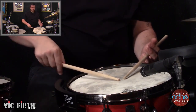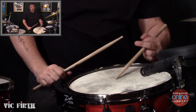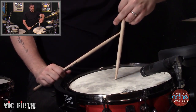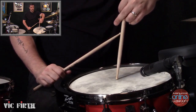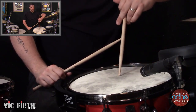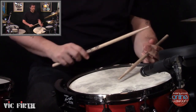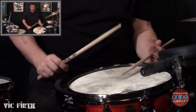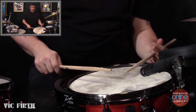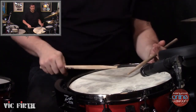Stroke one — traditional grip. Thumb towards the sky, elbow moves first. The arm turns in and does the same thing: when the stick is up towards the sky, elbow is out, then down. Elbow, down, stick in the center, straight up and down — you end up with thumb towards the sky again. That is our primary stroke, our big stroke. Practice doing that with the correct motion: that elbow always moves first. One. One. One.